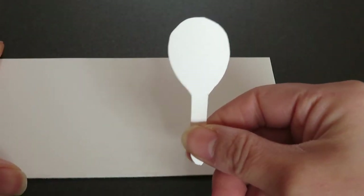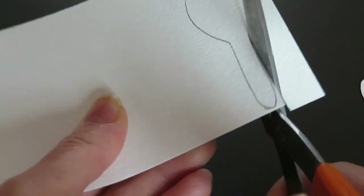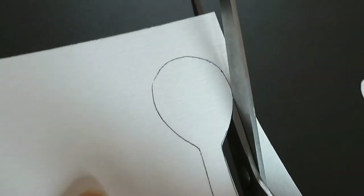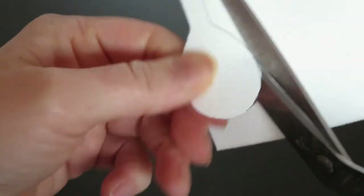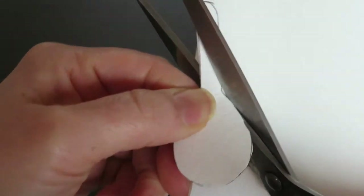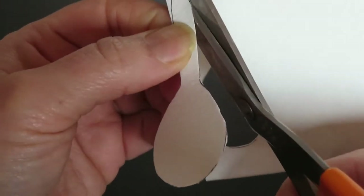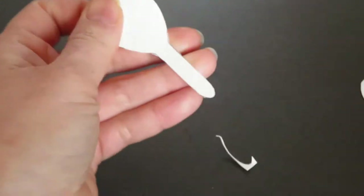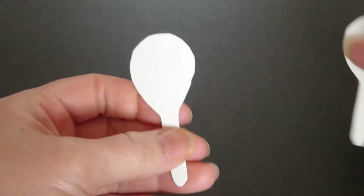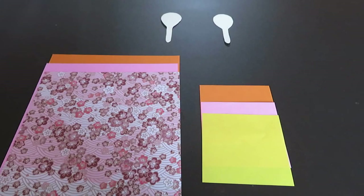Now let's cut these two out. All right, now there are two — one for female, one for male. Now we will make the female doll first, so let's set one aside.